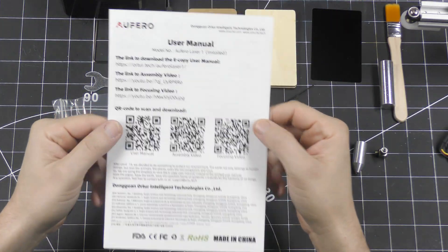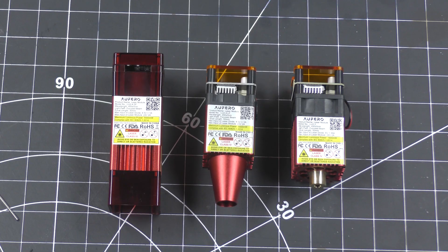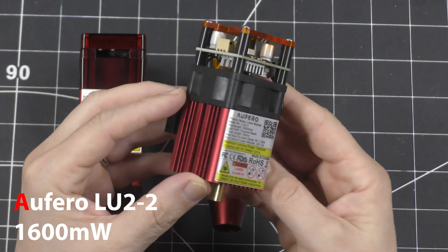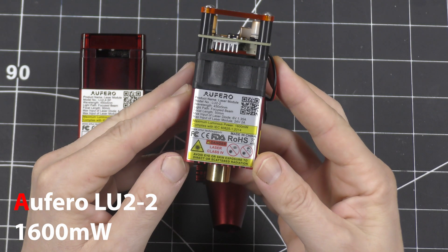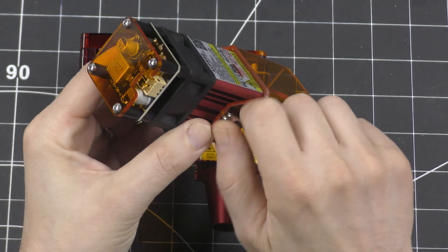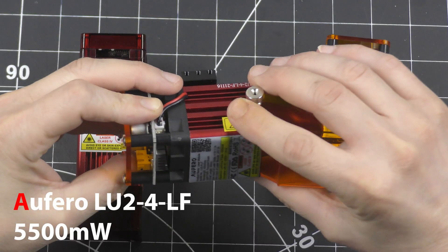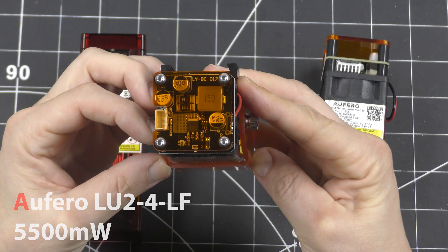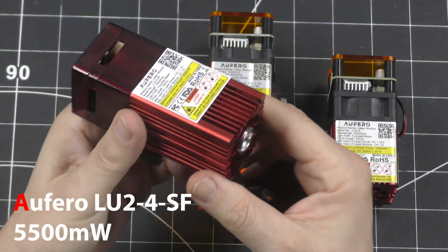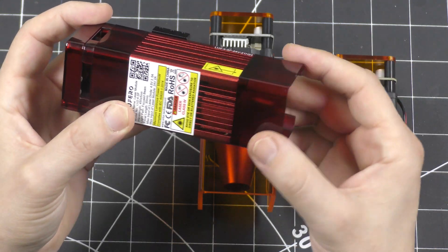Back to the user manual — it gives you a list of all the parts included and links to everything you need to know about the machine. The first head is an Ofero LU-2-2, with a maximum luminous power of 1600 milliwatts. The guard slides on both sides of the head and stays in place with two screws. The second one is an Ofero LU-2-4-LF with a maximum power of 5500 milliwatts. The last head is the Ofero LU-2-4-SF — it also has a maximum power of 5500 milliwatts but it has a magnetic guard, which is pretty cool.